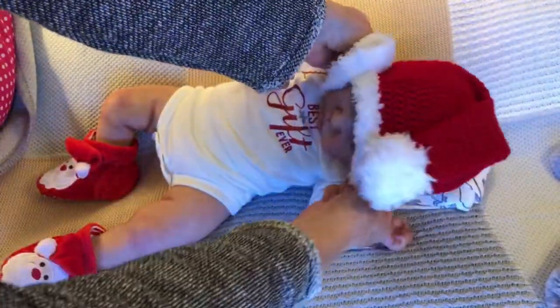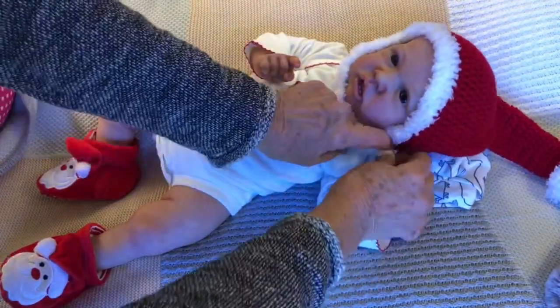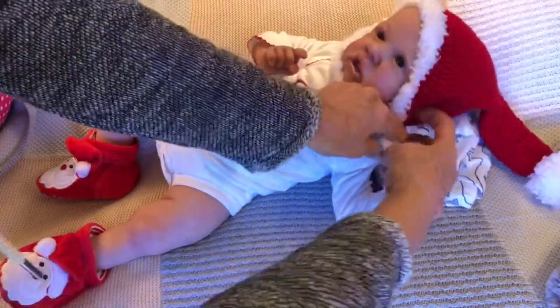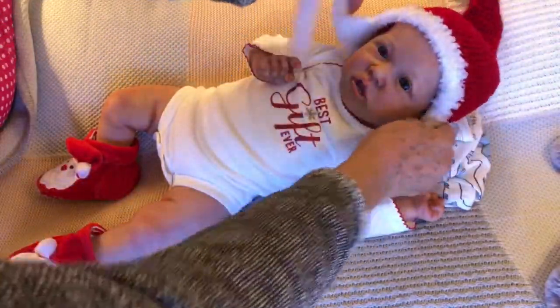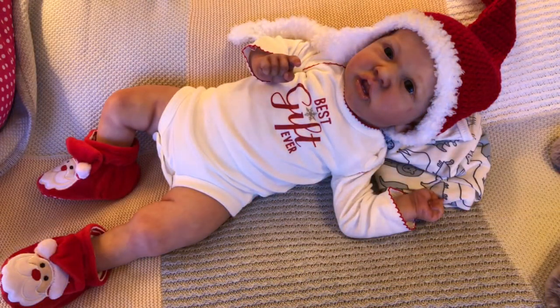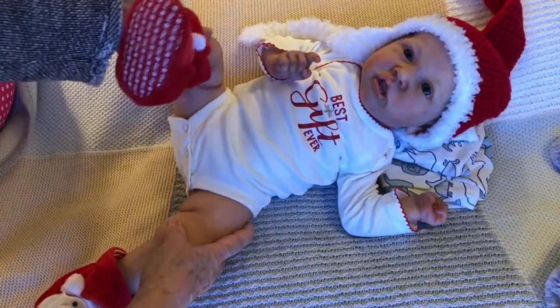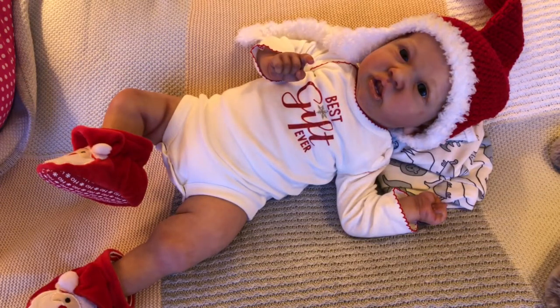I'm going to put this little knitted hat on — I think I saw it at Target. How does this look? Maybe we'll just do it like this. Isn't that cute? Don't you look spiffy in your Santa Claus hat and your Santa Claus shoes? These are very cute ho-ho-ho shoes.